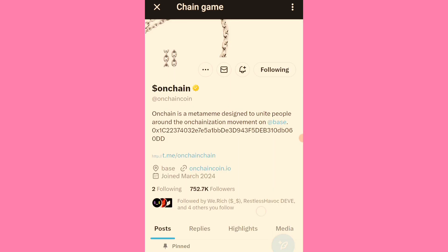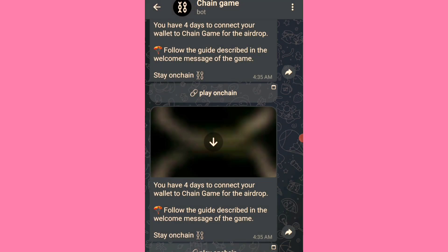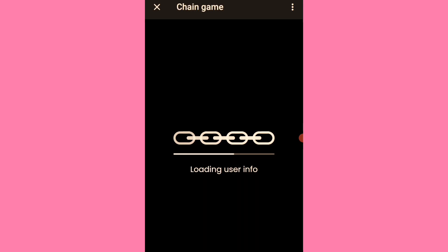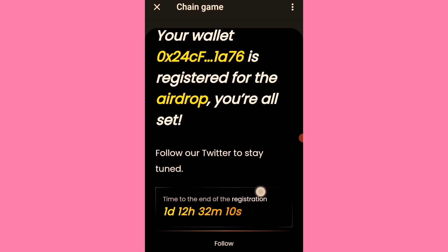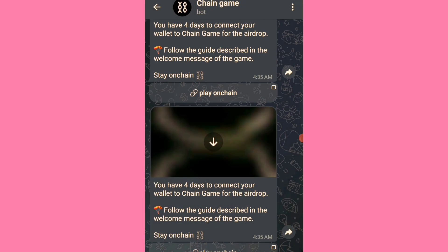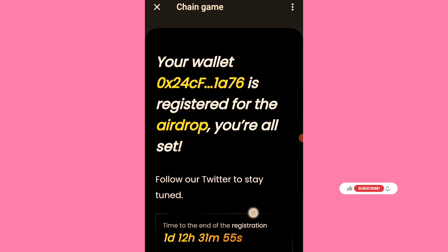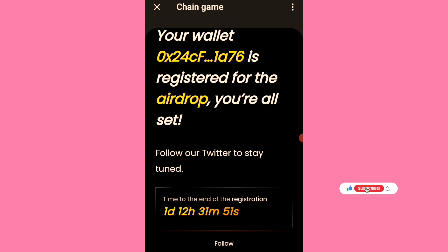Now that I'm following them on Twitter, let me go back and confirm everything is set. It looks like the tapping or claiming is done. I haven't been tapping for a couple of days — I've been extremely busy. But this is it: just connect the wallet, follow them on Twitter, and await the claiming.